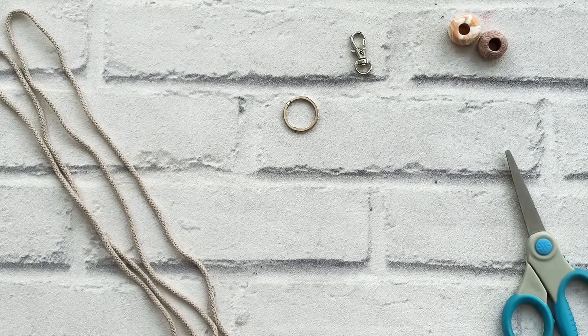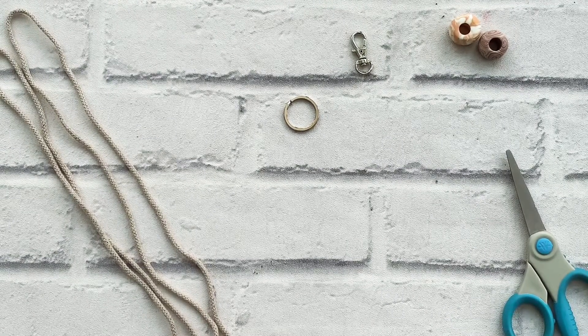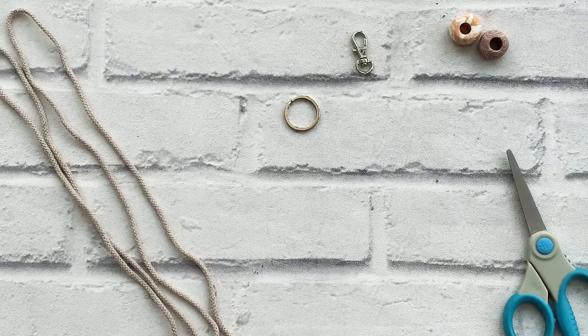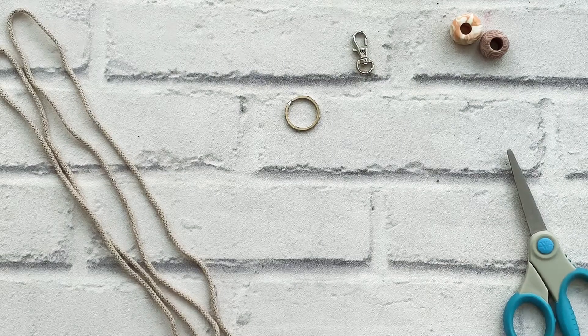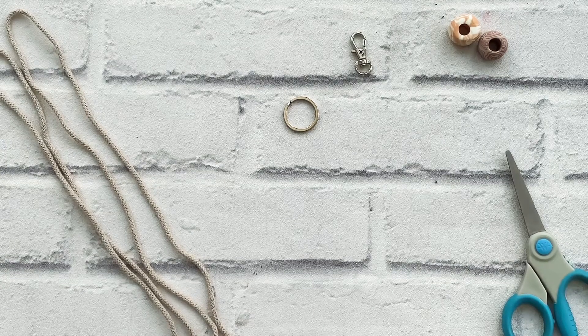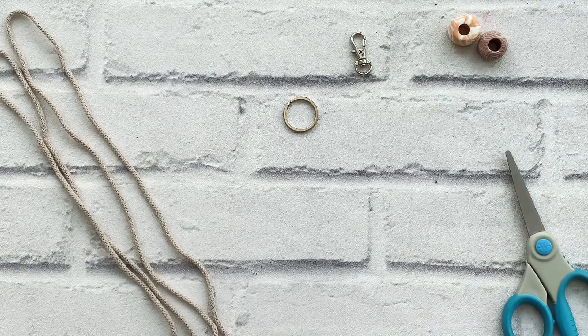Hi and welcome to the bonus project for January's subscription box. You will have made your tote bag with the main tutorial that's already on our channel, but I'm going to show you how to make a little key ring which you can use as a key ring or you can use as an accessory to decorate your bag. The choice is yours.